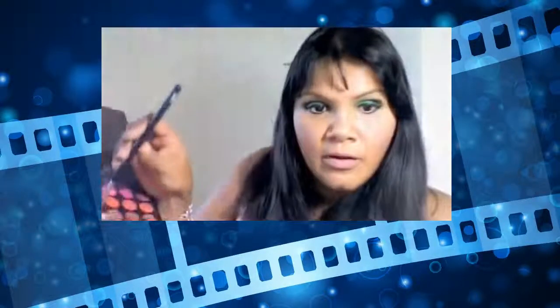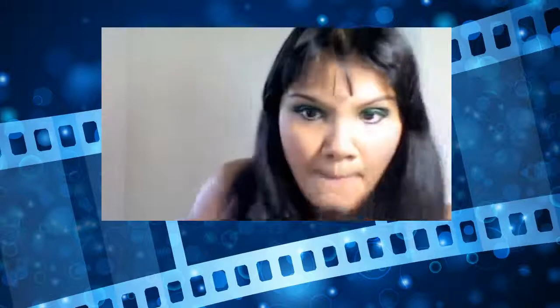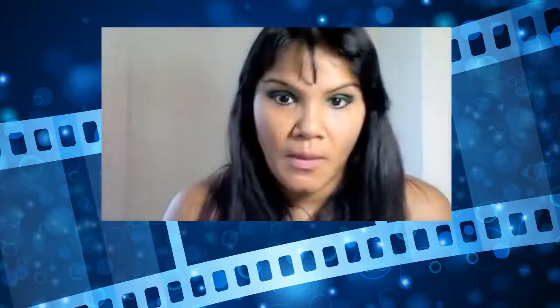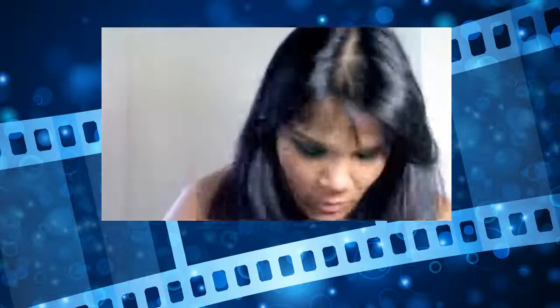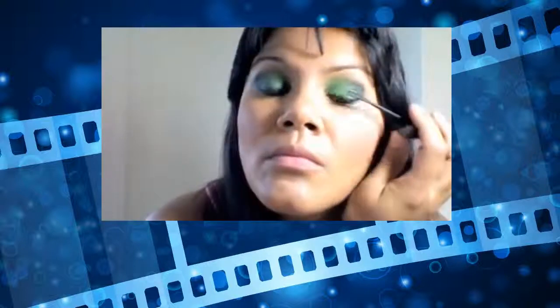I also want to tidy up my eyebrows. I'm going to get a really nice brown here — just tidy up here and make them look a little darker. There, we're done.